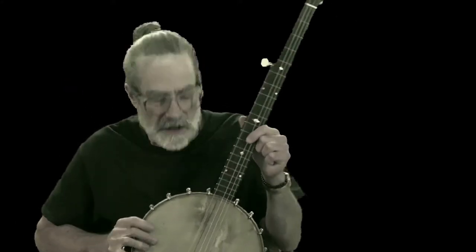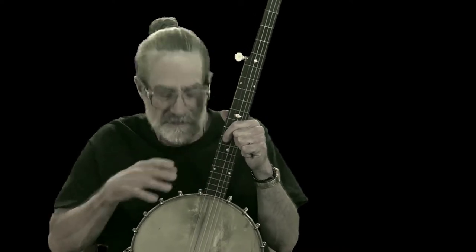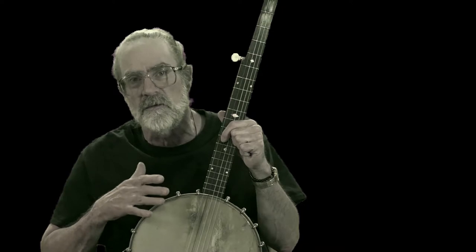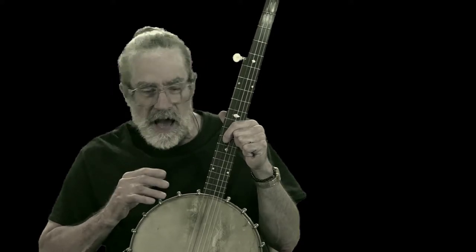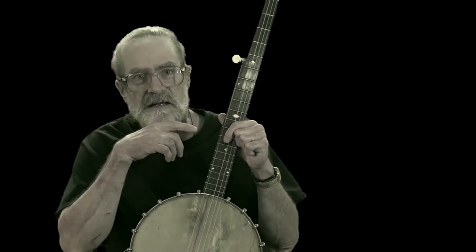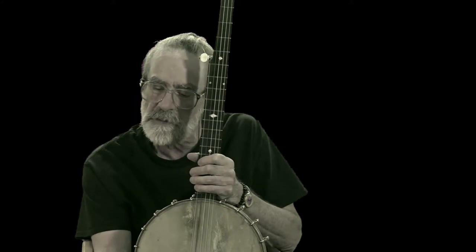This is Clive's Clever Clothespin Capo. I came up with this idea while I was working with this here — this is an S.S. Stewart banjo. This was made in 1885. I put railroad spikes in my other banjo but I didn't want to do it with this one, so I was just wedging a stick underneath the fifth string, and that actually worked pretty good. So I did something that would work a little better.